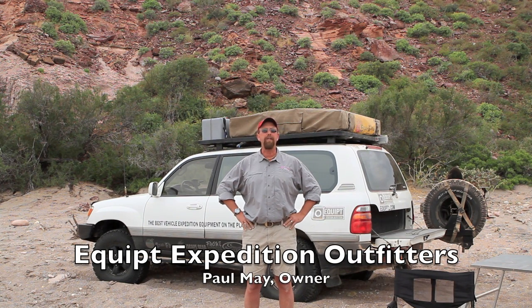Hi, I'm Paul May with Equipped Expedition Outfitters, and I'm down in southern Baja on the Sea of Cortez with Team Equipped. I thought we'd take a few minutes and show you how to set up an EZON Series 3 rooftop tent. Pretty simple process, but we want to take you through the finer details, so let's go ahead and do this.